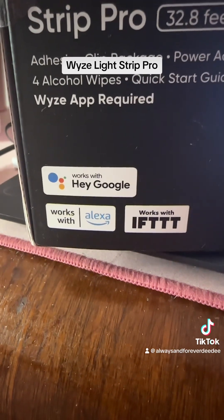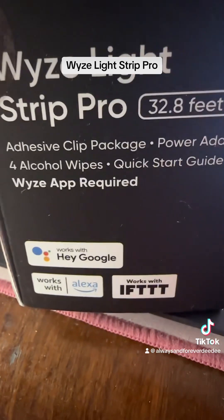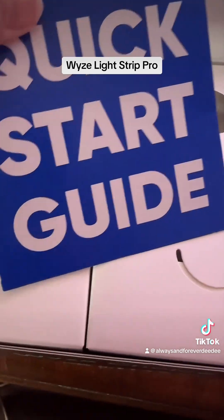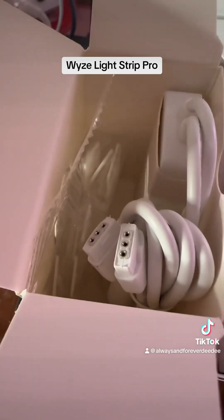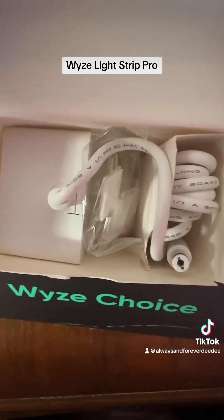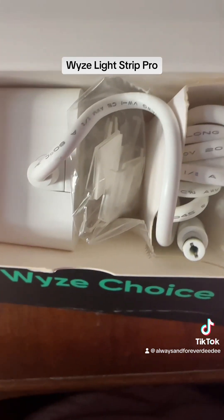It works with Hey Google and works with Alexa, which everyone knows — hey Alexa! This comes beautifully boxed. When we open it we automatically see the quick start guide — that's your directions, we need to read directions. Inside this first box we have the cables and the clips. Inside this next box we have more cables and clips — make sure you are very careful unboxing these cables.